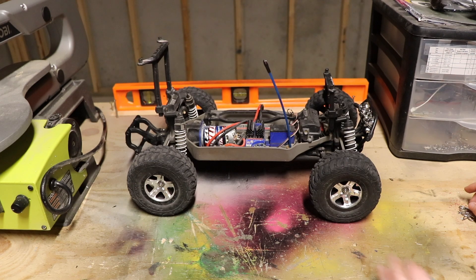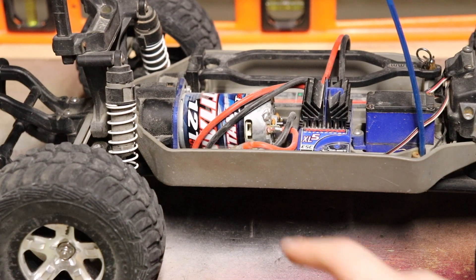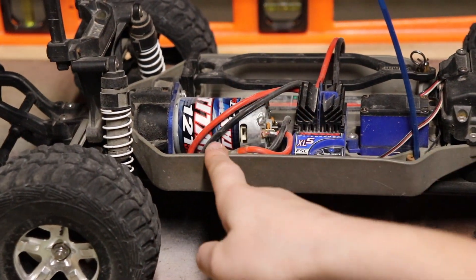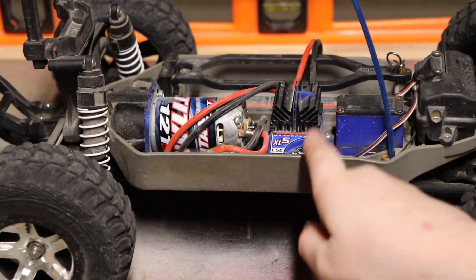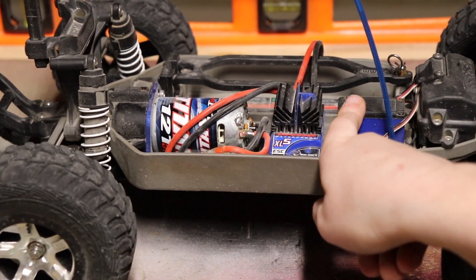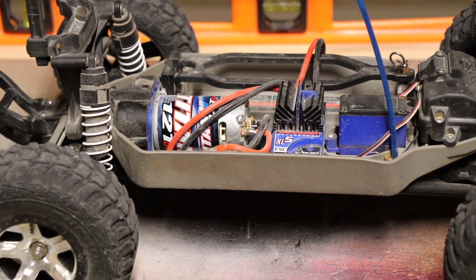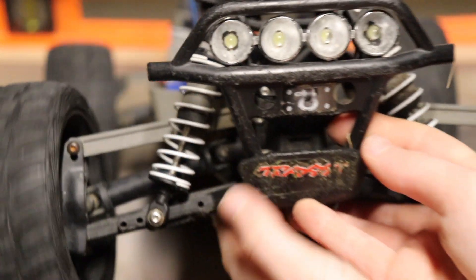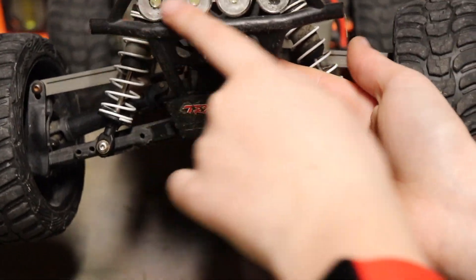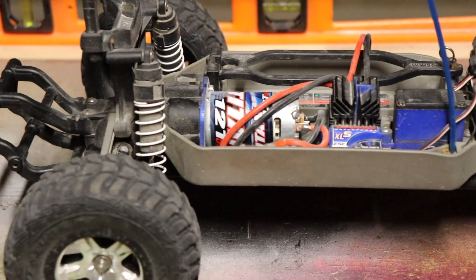Inside we have the Traxxas brushed Titan 12-turn motor, the waterproof XL5 ESC, the steering servo, and the receiver in a waterproof receiver case. When I got this, I did the upgrade of putting four front lights on, which tend to act kind of strangely sometimes.